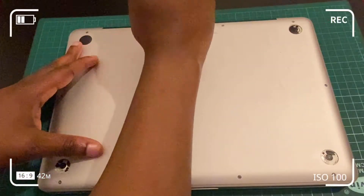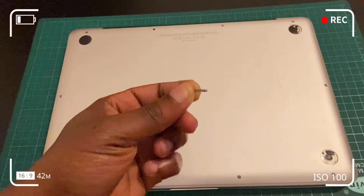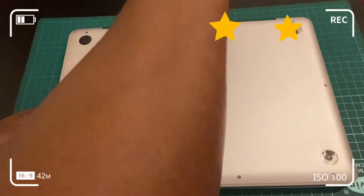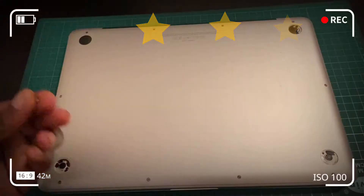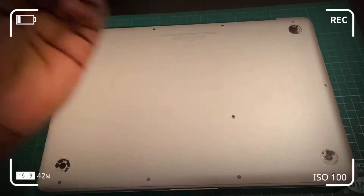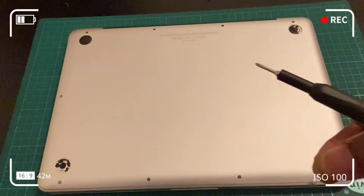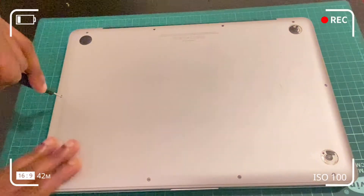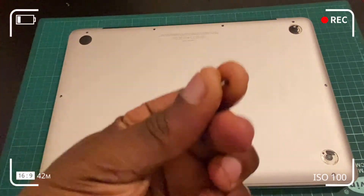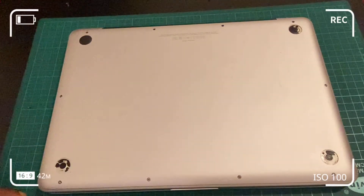Use the PH00 bit to unscrew all the screws from the bottom case. Note that the top three screws at the top right are the same size as each other, and the remainder of the screws at the bottom case are the same size as each other. Make sure when reassembling that screws go back into their original positions — the MacBook Pro assembly is quite compact and you don't want to damage any component by fitting the wrong screws. Map it out if you're struggling with recognizing screw holes and sizes.